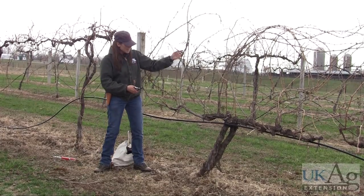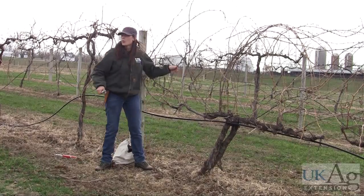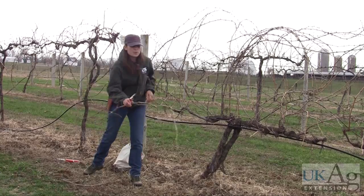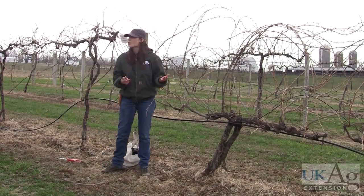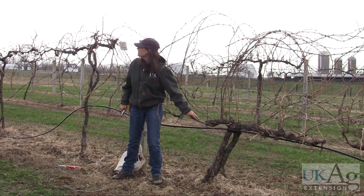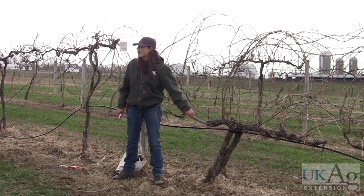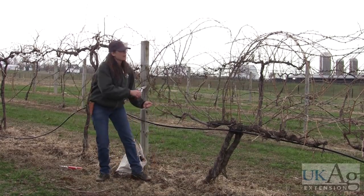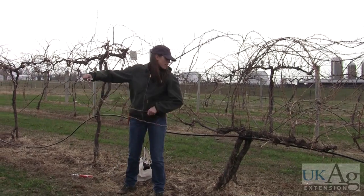This is so far up in this catch wire, I'm going to prune all the way back down to here. When you prune the vine, you're pretty much just injuring it. And so when you prune back really hard like this, it's going to trigger the vine to produce a lot more shoots. Inside this cordon will be something called latent buds — they're just kind of sitting there waiting for a reason to come out. So when I cut back on it this hard, I am probably going to trigger latent buds to come out of this vine.